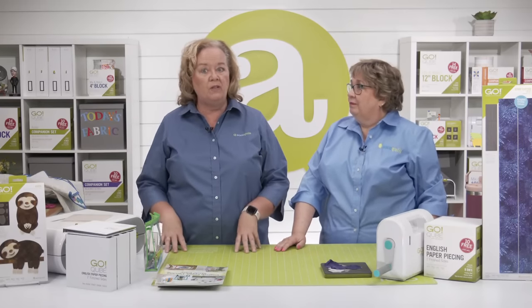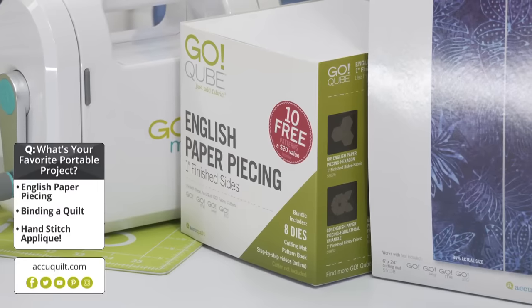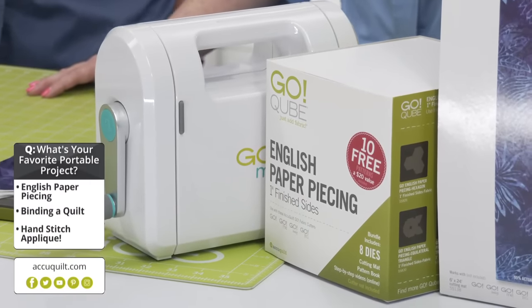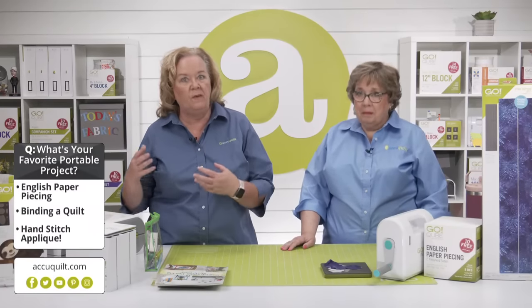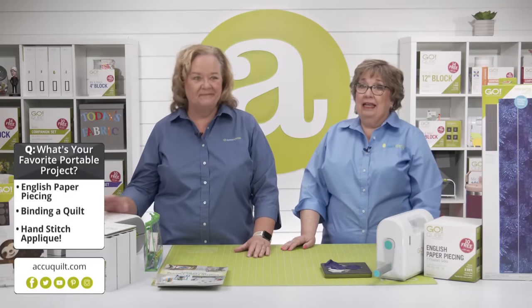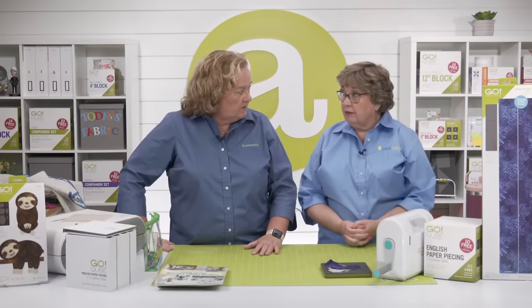Since today's trunk show is all about Go projects, we want to know: what is your favorite portable project? Is it English paper piecing, binding a quilt, or hand stitch appliqué? Vote from the box on our website, YouTube, or Facebook. I typically have English paper piecing with me on a plane, though sometimes they end up taking a nap. My favorite is hand-finishing the binding on my quilts — there's just something so satisfying about hand work.